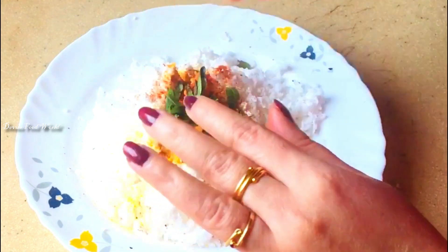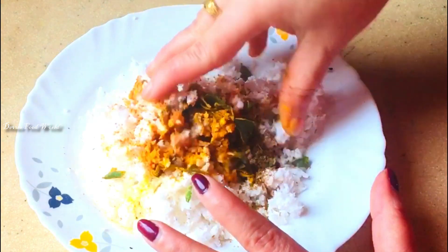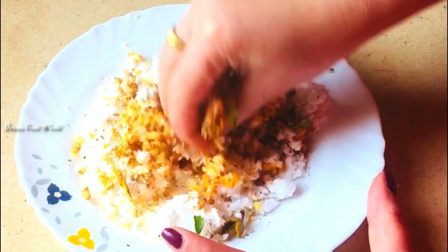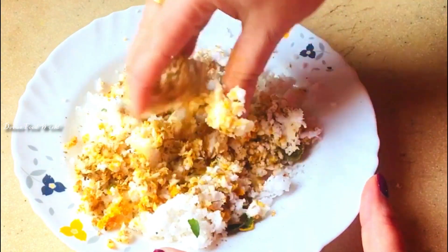Then mix it together. This is how we put it in the hand. I will make a mixer for a while. This is how we will crush the document.